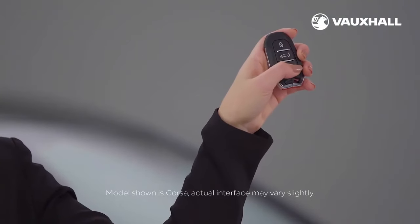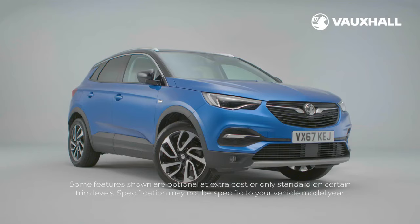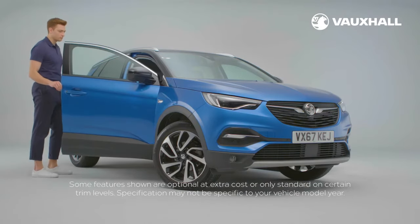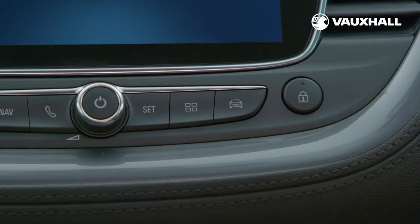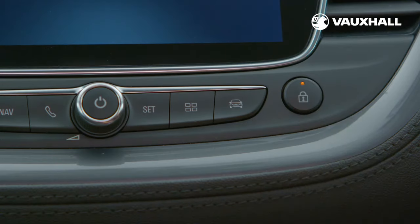First, there's the key. You can lock and unlock by just pressing the buttons on the remote. Some versions of the new Grandland X have keyless entry, which is ideal if your hands are full. If your vehicle is equipped with this, simply pop the key in your pocket, walk up to the car and pull the door open. To lock up, just click the key fob twice or press the markings on the door handle. When you're inside, you can lock and unlock the car using this button on the dashboard.